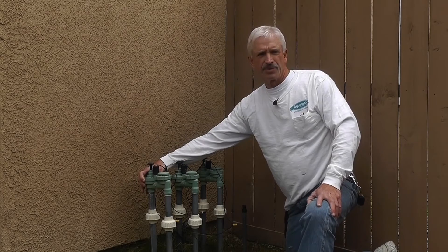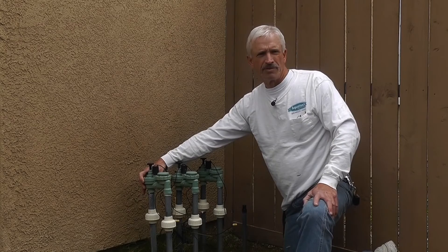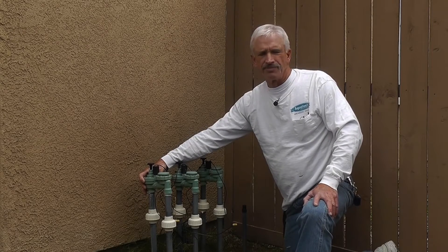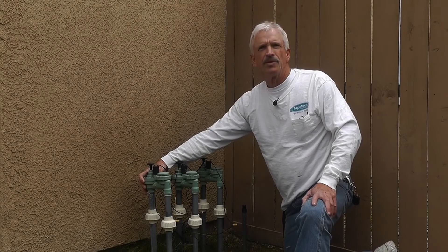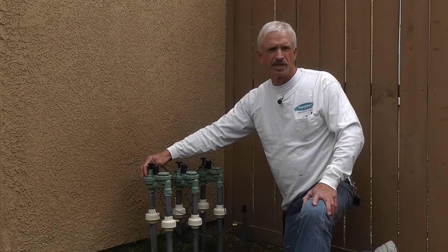About 90% of the time this is what I'm called out for — a bad diaphragm. The diaphragm inside here is what opens up and releases the water to go to your sprinkler heads. When that is blown out, old, worn, or just shot, the clock will no longer control it. The solenoid won't control it. It's gone.